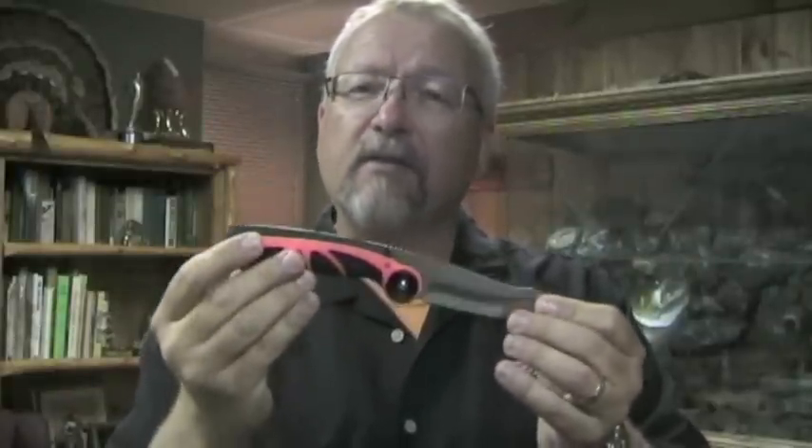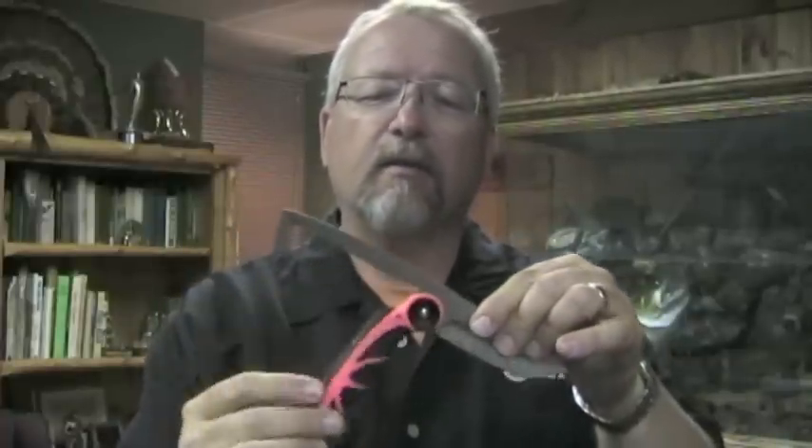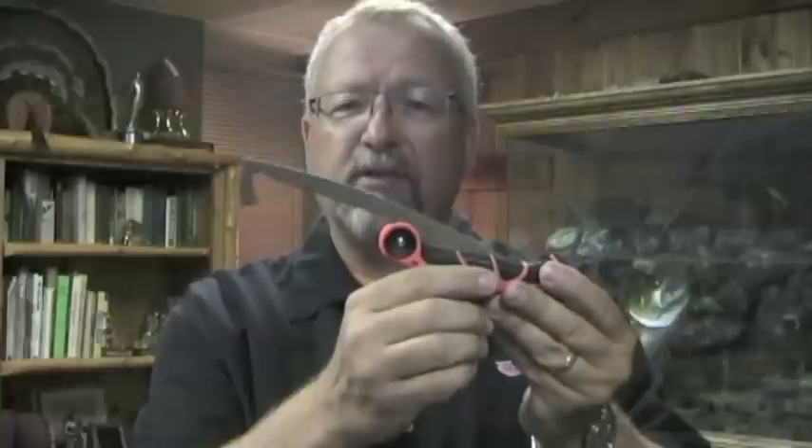What makes this unique isn't just that it's a great knife as is. What makes it unique is that the handle pivots, revealing a bone ripper saw and an oversized gut hook.